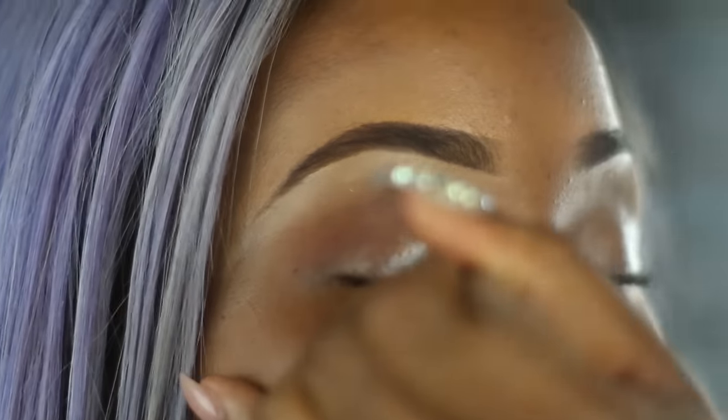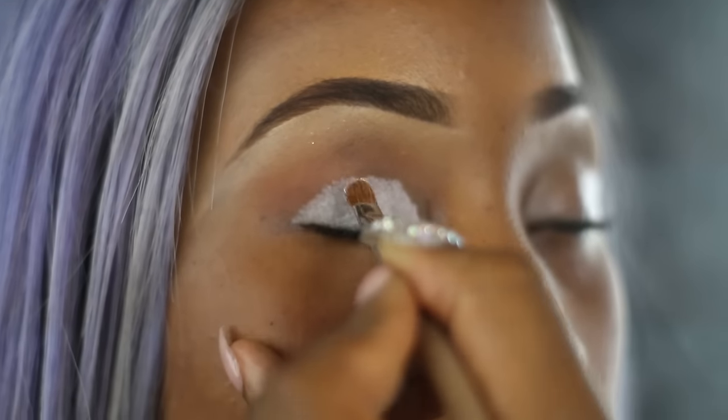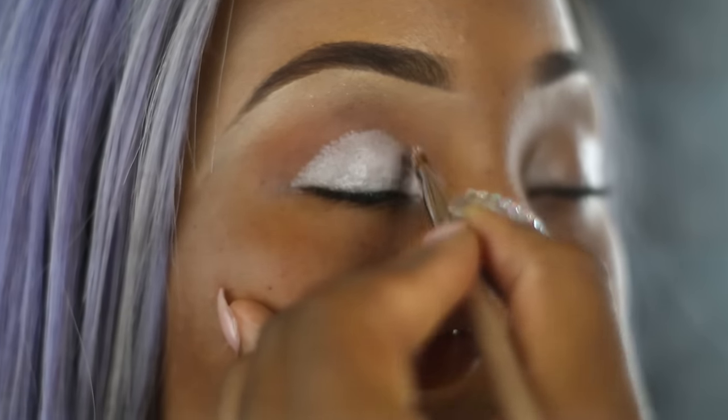So I went to go and apply Jumbo Pencil by NYX in Milk. It's important to add this because when you're using colors, it allows the colors to stand out. So I'm just going to place that all over the lid and then gently go in and just blend it out slightly.